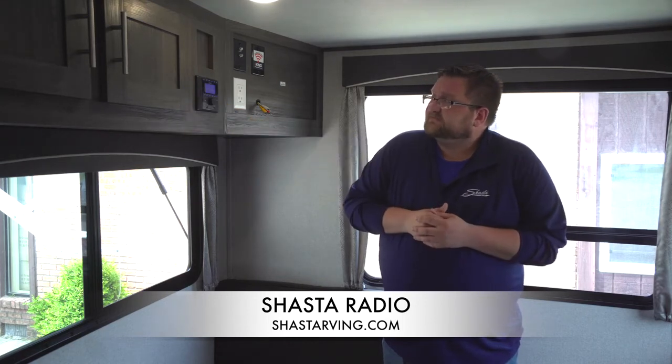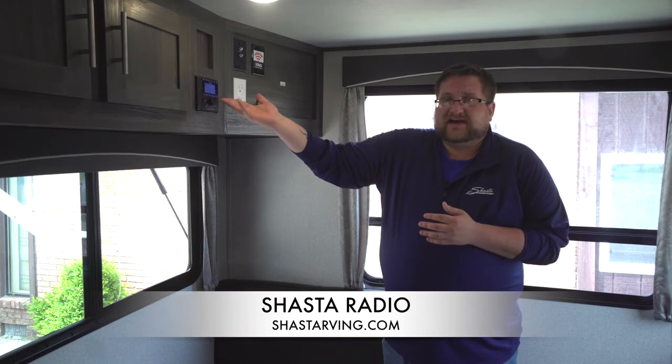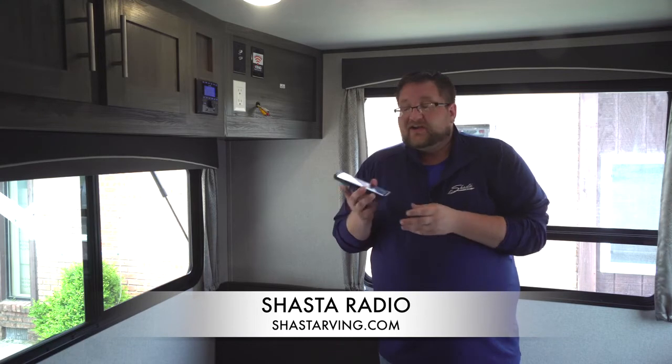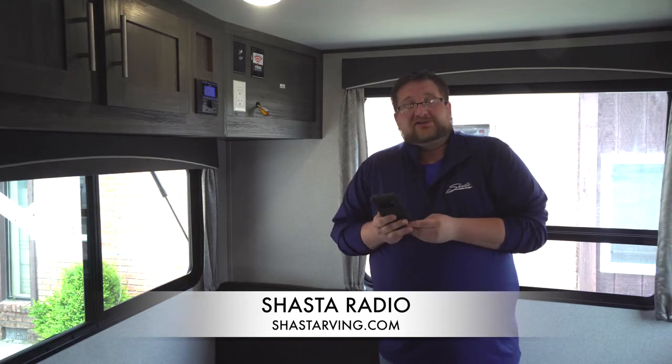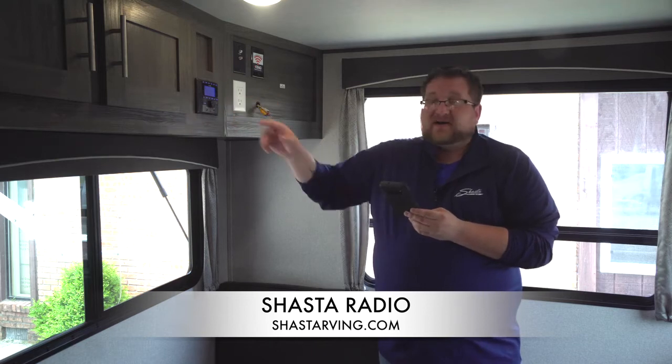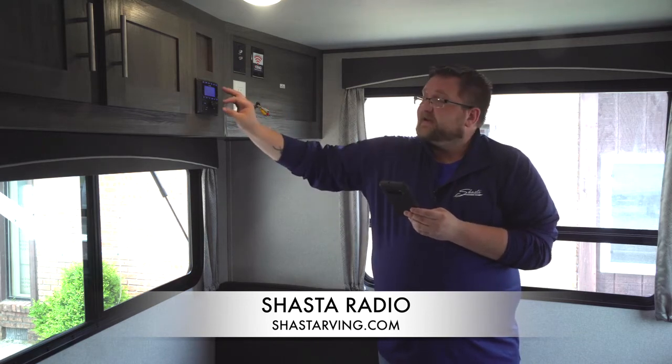If you push down on the radio, it'll show a welcome sign and light up blue. When your radio system is on, you can go ahead and Bluetooth it to your phone. It'll show up as BT100. Once you do that, it'll say it's paired, and you'll be able to link it up and control your radio.